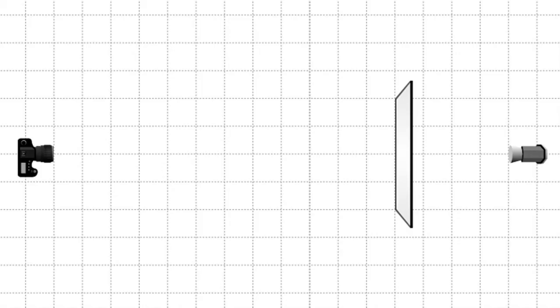What we did is we took a strobe head, put in our highlight disc with a grid, and we shot it into some white plexi. Let's take a look at our shooting diagram. Here's the camera — approximately 12 feet away we have a 4-foot square piece of white plexi set up. Behind that we have a strobe head pointing into the white plexi.